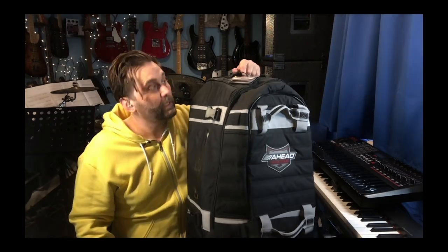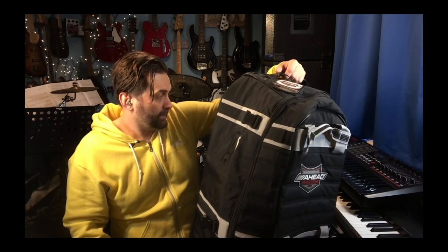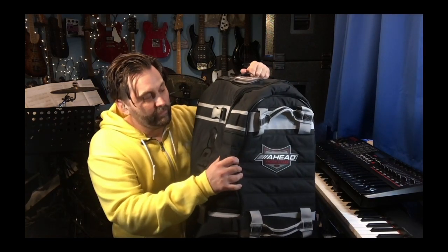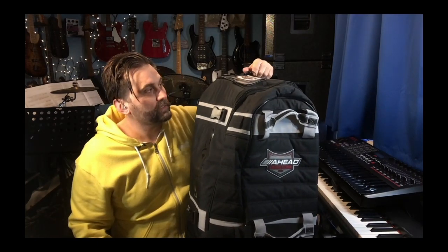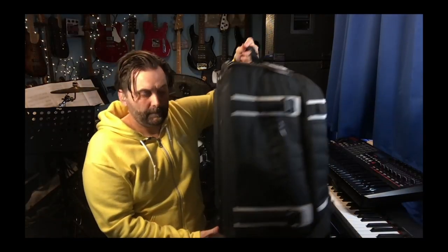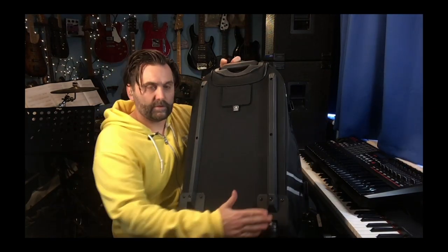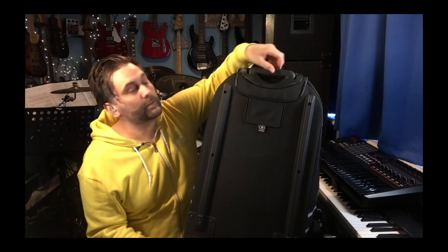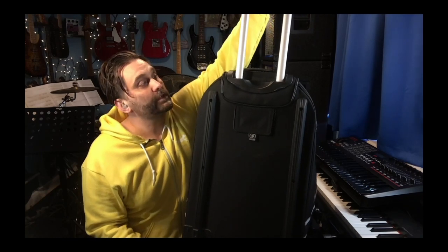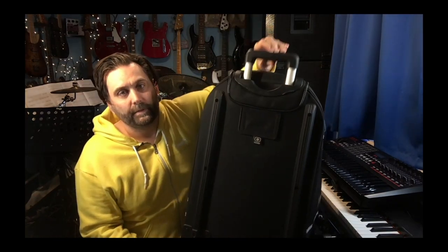Okay, so here it is. This is the rolling hardware case from AHEAD. As with anything that AHEAD do, any of their products, it's always really well put together. Everything feels really substantial and I can't imagine that this doesn't do a really good job of protecting any hardware that you put inside. We twizzle around a little bit here — see on the back with our rollers — and there's your case button at the top to release the mechanism, up and down.